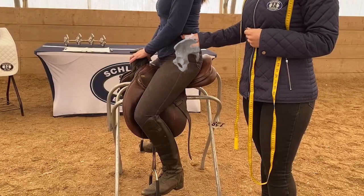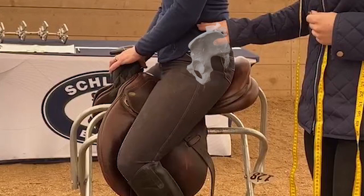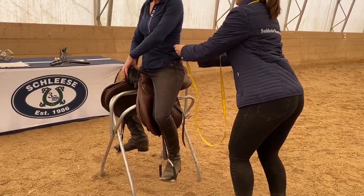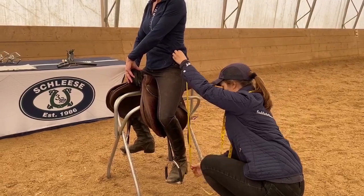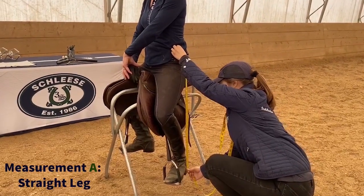For the first measurement, you will need to identify the top of your pelvic bone or your pelvic shelf. To do so, locate your last rib and find the space between your bottom rib, then keep moving your fingers down your side until you feel the top of your pelvic bone. Hold your finger here. Ask your assistant to place the beginning of the measuring tape at the top of your pelvic bone at your side and measure to the bottom of your heel straight down. If you are wearing boots, measure to where the rubber heel of your boot begins. Write this measurement down as measurement A, straight leg.